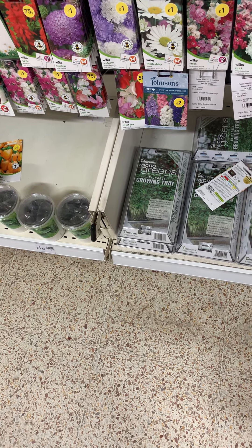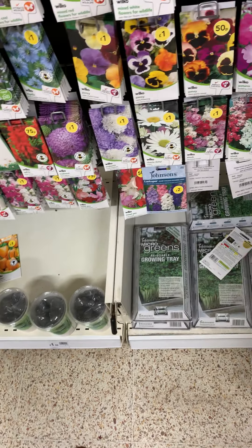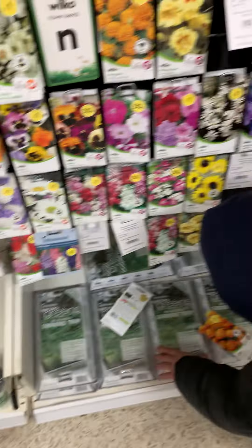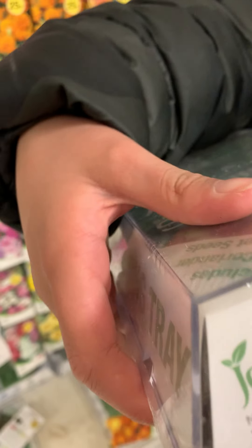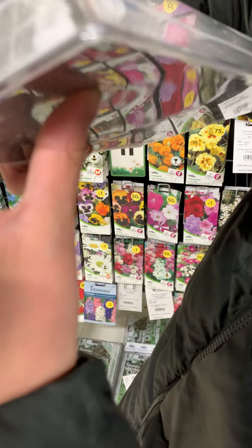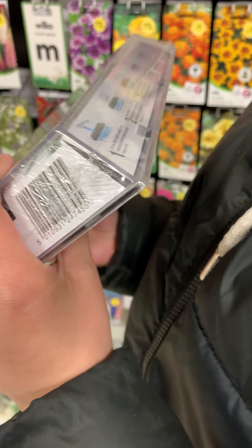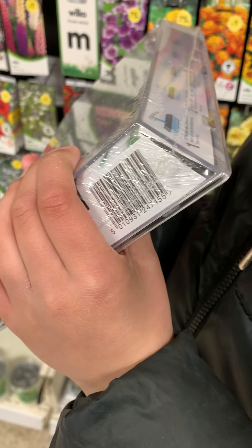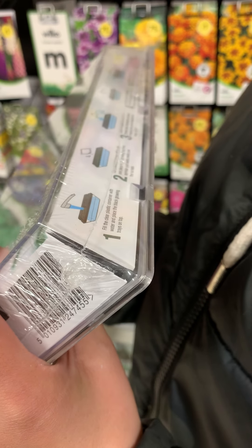That's a nice one, for a pound! Can you pick one? How many? One. Let's see — fill the clean busted container with water and place the black growing tray on top. Cut a sheet of kitchen roll sized to the sides and place it on the growing tray. Then sprinkle some seeds evenly over the surface. Spray the seeds with water.